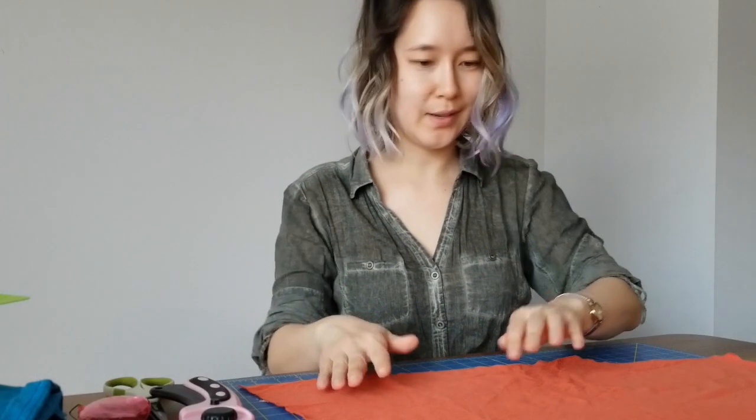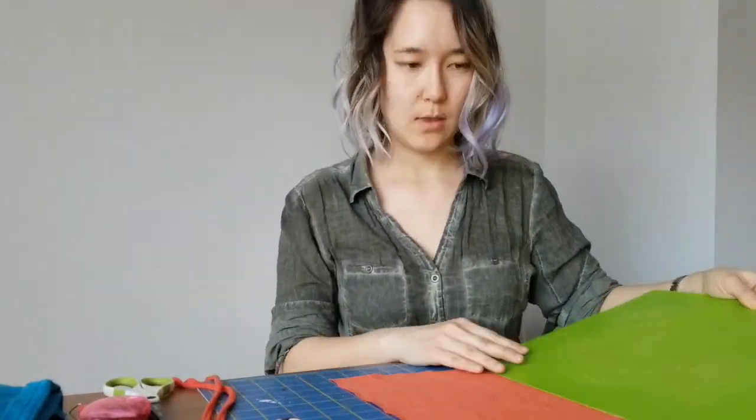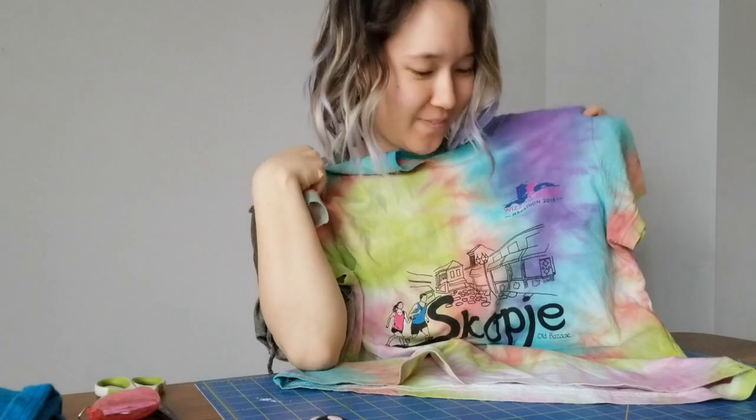This is so crooked, it's crazy — like how did they cut this out in a pattern? I made another one. It stays on so well. This was from the first 5K that I ran in Skopje, and I tie-dyed it with the scouts in Keechevo. I think it's pretty cool if I don't say so myself.